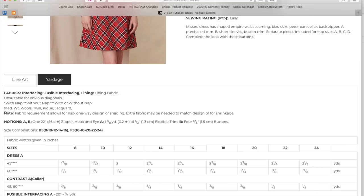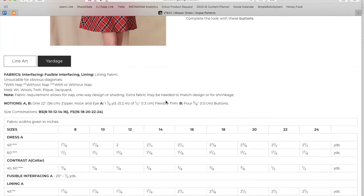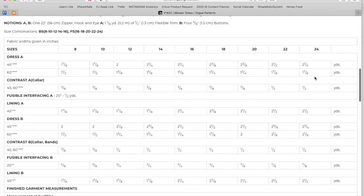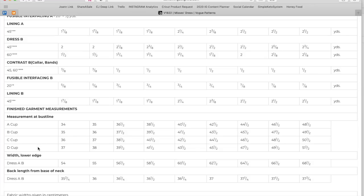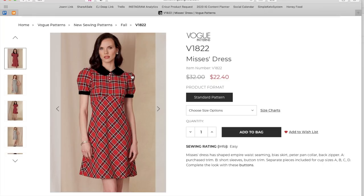Yardage calls for medium weight wools, twill, piqué, and jacquard. Notions include a hook and eye, zipper, flexible trim, and four buttons. The sleeveless version is just under two yards, plus a little for the collar. There are separate cup sizes A through D, with a finished bust measurement ranging from 34 inches up to 51.5 inches — which is nice for fuller-busted sewists to have a pattern with this much design detail that they know will fit their chest.